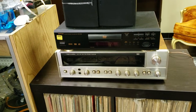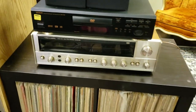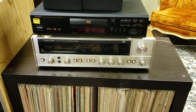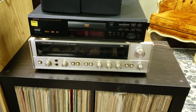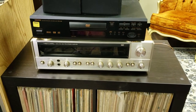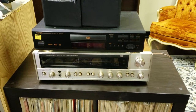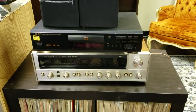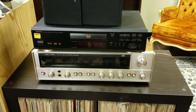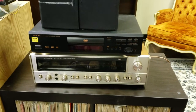As a budget receiver, you can get these in nice working condition for anywhere between $175 and $300, and I want to say that's pretty good value. It's a nice price range. So if you're looking for a receiver in a budget price range, this is well worth considering.